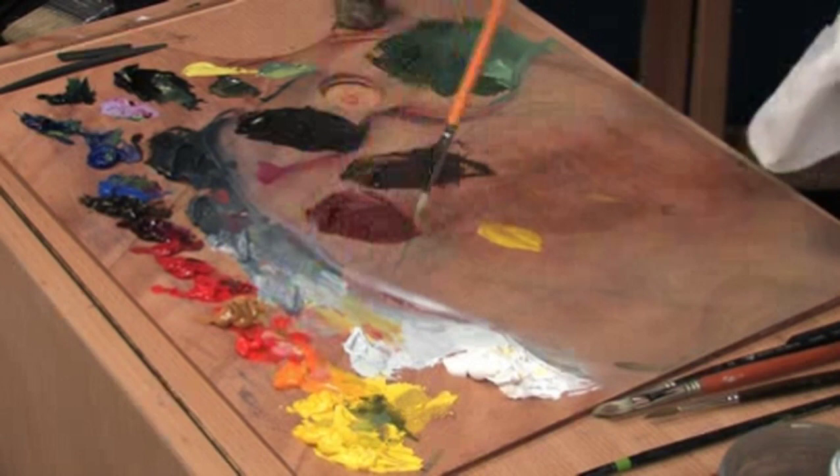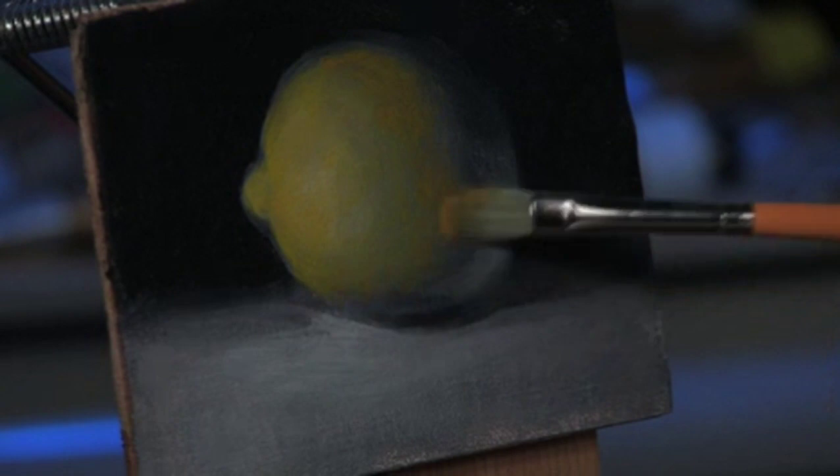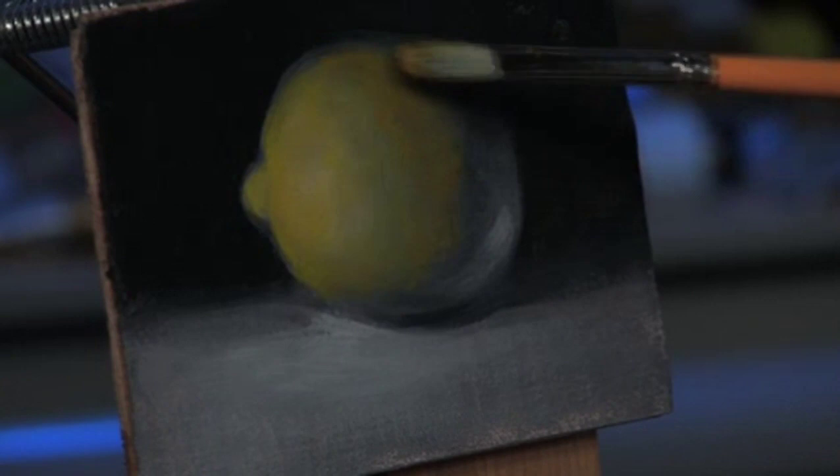The color will get richer as we move towards this halftone here. So let's take a deeper yellow with very little medium and put it in here. You'll see the gray through that, and it'll help to keep that atmospheric feeling about the form.